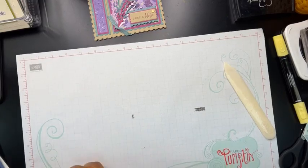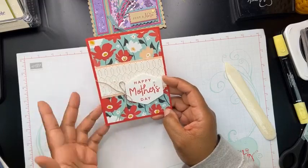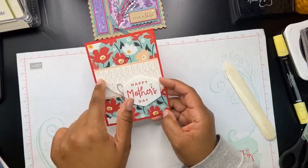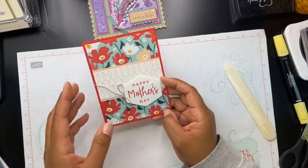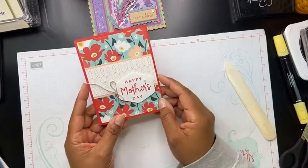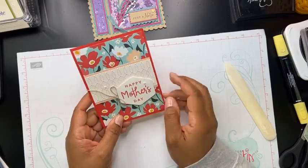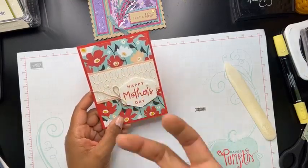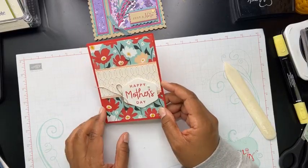Here's our next one — I love this one. It uses Celebration product, and this paper is just gorgeous. Here's that embossing folder I mentioned at the beginning of the video. This one was designed by Michelle Bunt, and I just love the simplicity of it. She did a little bit of blending brush on top of that embossing folder to really make that design pop, and of course this coordinating punch.